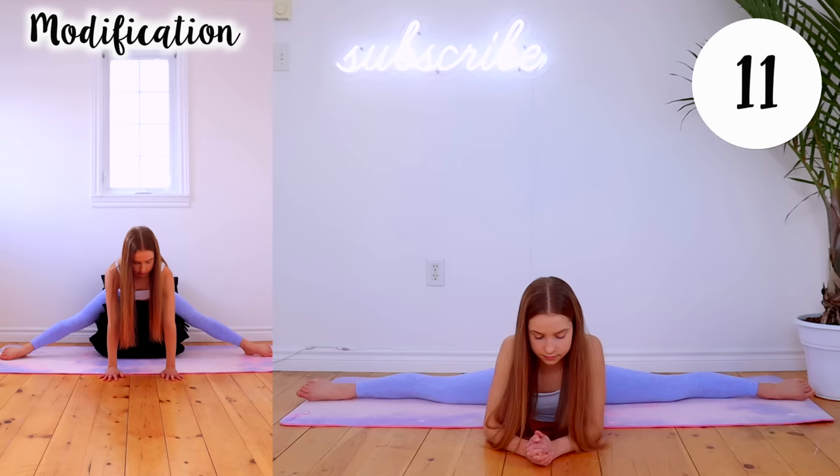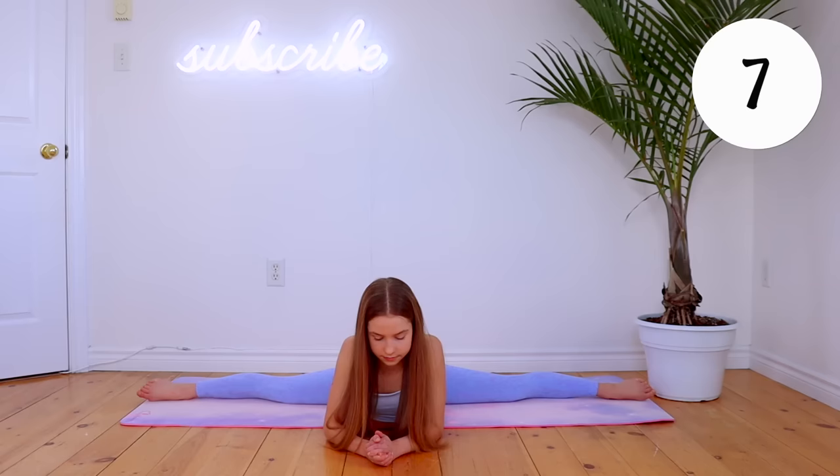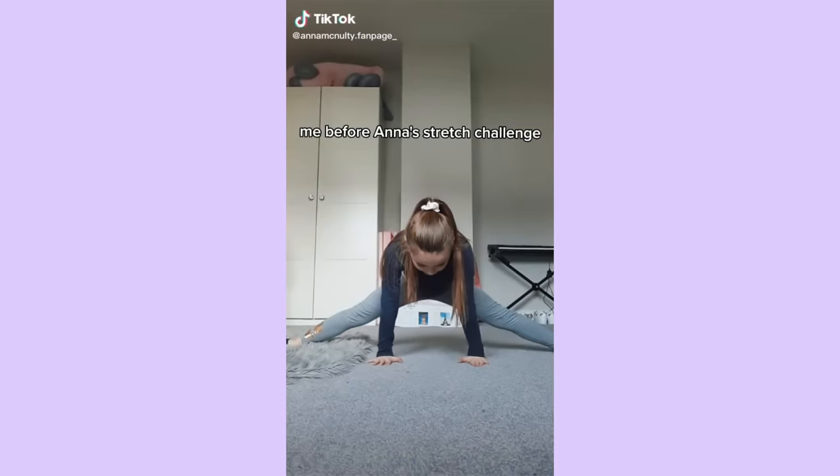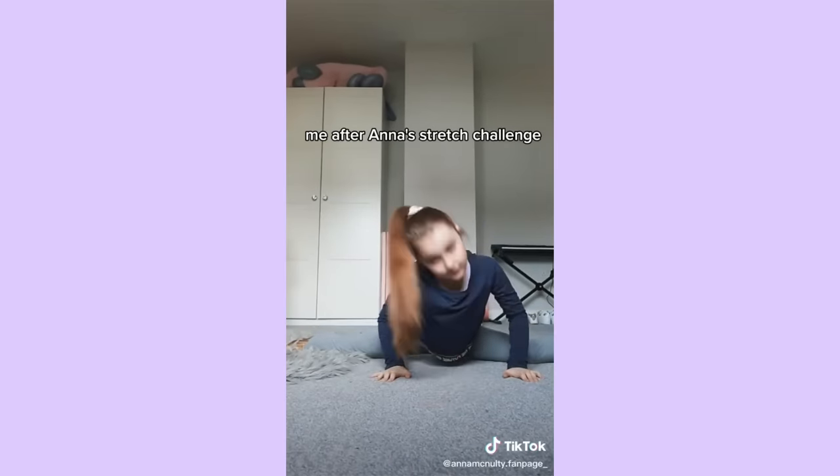Eventually over time you should get your full middle splits. For fast results, I recommend following along to this routine anywhere from 3 to 7 days a week, whatever you can fit into your schedule. You can share your results by using the hashtag AnnaMcNeltyChallenge on Instagram, TikTok, or YouTube Shorts for the chance to be featured in one of my videos. And here is another stretching routine you can do if you feel like stretching for longer. Bye!